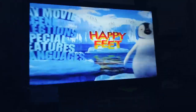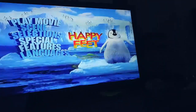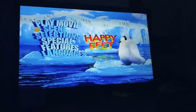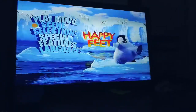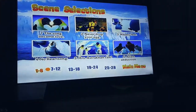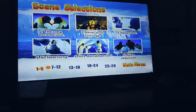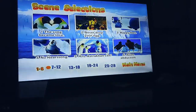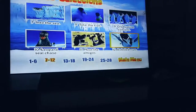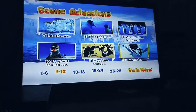Hey guys, this is SSD DVD Review 2007 here, and today I'm going to be doing the scene from Happy Feet. So let's get started. I'm going to be doing the Bobsled Run from the scene, Happy Feet.